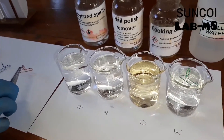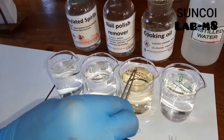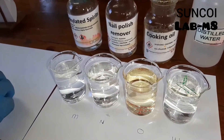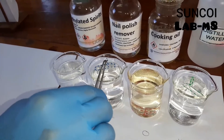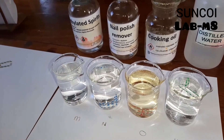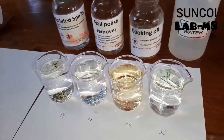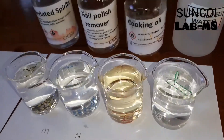Next he will try to float the paper clip on oil. No matter how many times you try, it's not going to float. Then in nail polish remover, very quickly it sinks. And finally on methylated spirits, it's a fail. So of all 4, it only floats on the water.